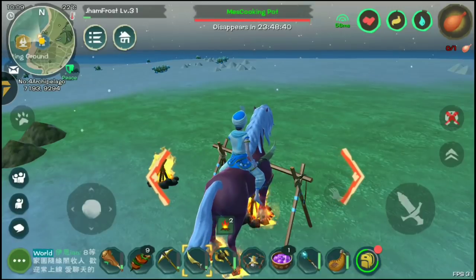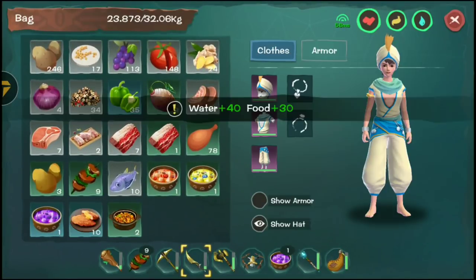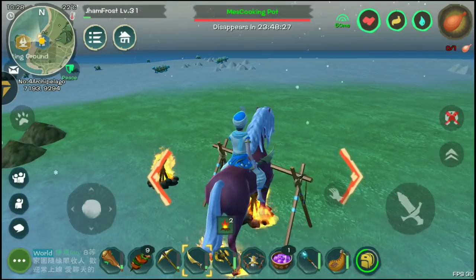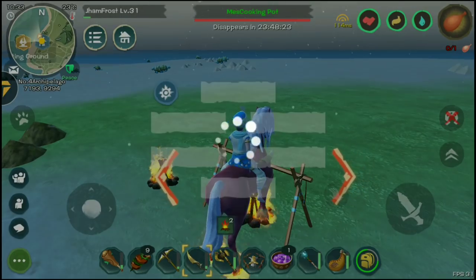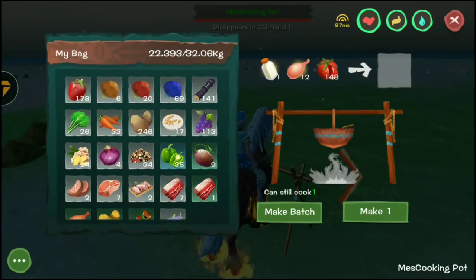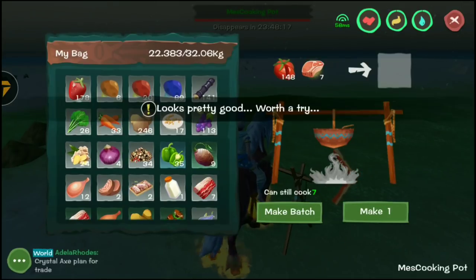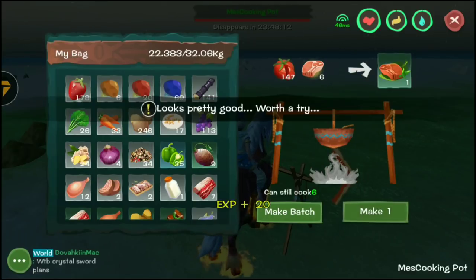Let's see what strawberry milk does — that's actually fine, it'll be useful in the game. Let's try game meat with tomato next. I've got lots of tomato, and I'll add a raw steak. Let's try it out!